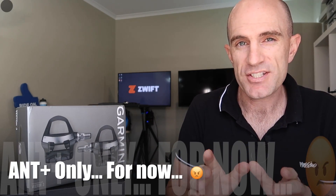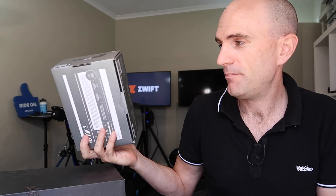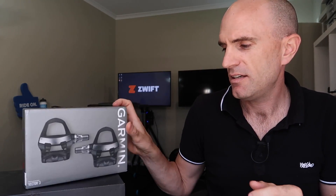Another thing of note, hopefully to be rectified very soon: these are only ANT+. The Bluetooth connectivity is only to your phone. Even though the box states ANT+ and Bluetooth connectivity, there's no Bluetooth power meter output. So if you're using Zwift iOS or Zwift to Apple TV, you're in a bit of a pickle until the firmware update comes out. Fingers crossed that comes out soon. That was a bit tricky getting up and running, but it's happy days. Let's install these cleats and get out for a ride.